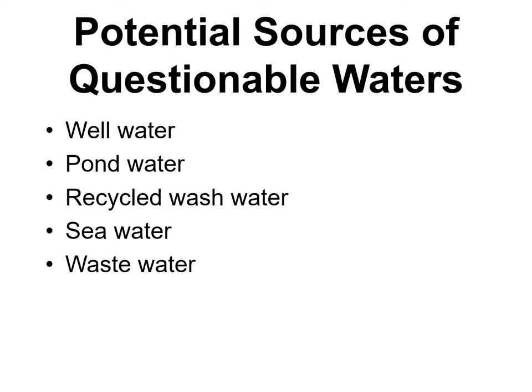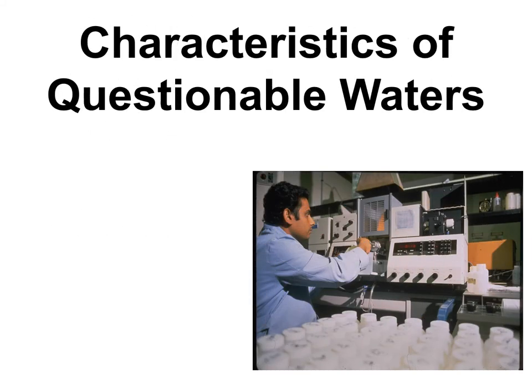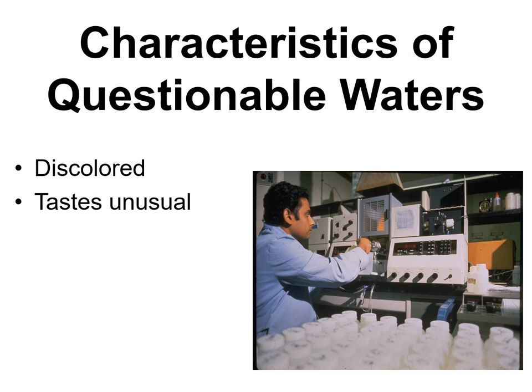Wastewater — sewage water — can technically be used in some cases, but it smells absolutely horrible. If you're trying to save money it might be considered, but be aware of the stench even after it tests acceptably. Any water that seems questionable — discolored, unusual taste or smell — should be tested. You should never have a question about your materials when using them in concrete.